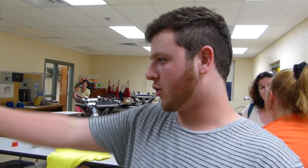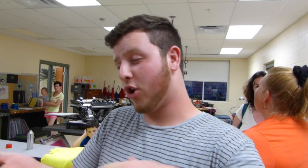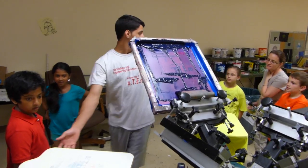We're showing them the embroidery machines. They're typing their name in, and then the machine puts it through the thread and embroiders it for them.